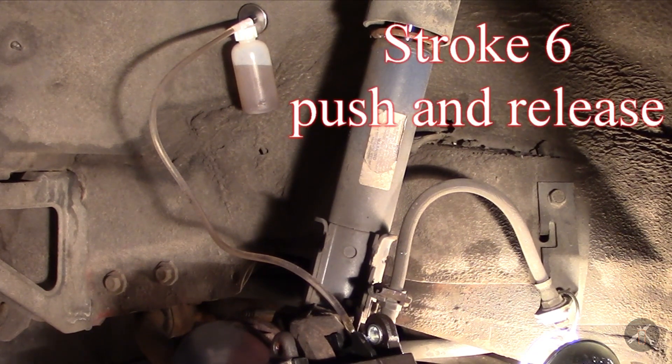If I hadn't let that master cylinder run down like that — it was just because the fittings were open and it was dripping from the hose — if I hadn't let it run down, this would have been an easier process with fewer strokes.